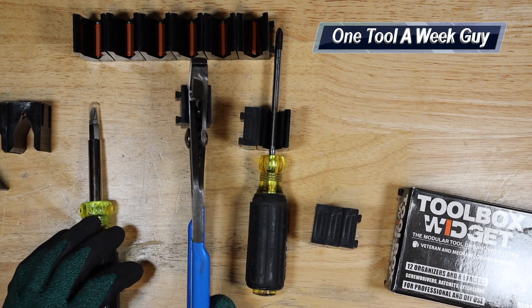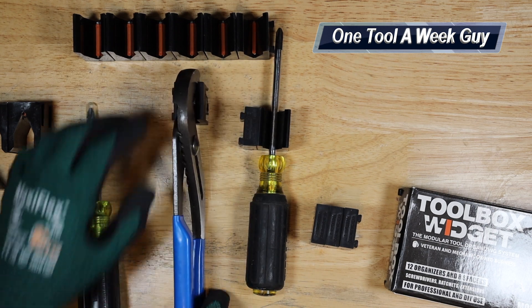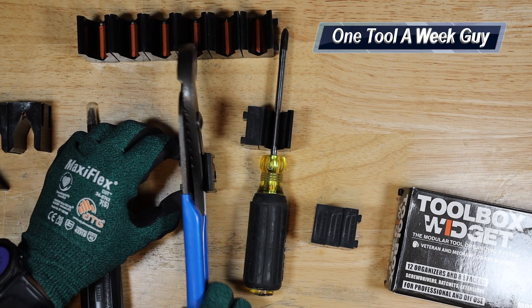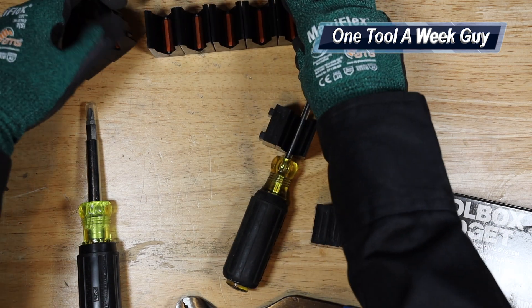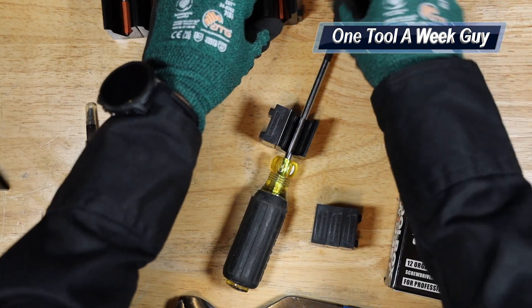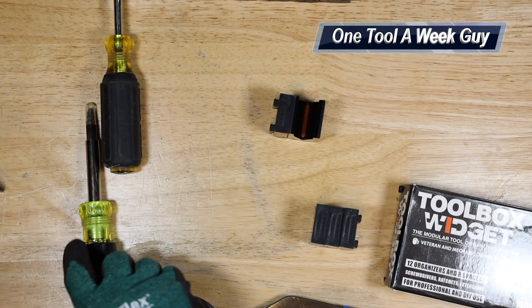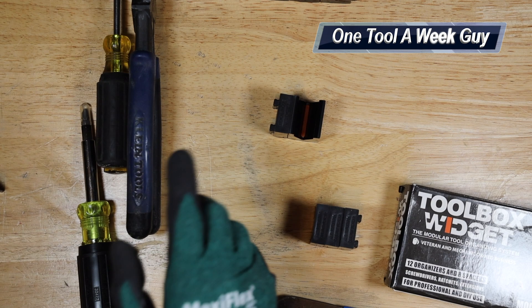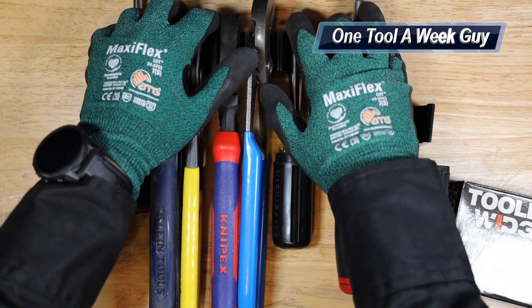Of course, you're also going to be able to use these with channel lock brand tongue-and-groove pliers — you can set them up just like that, or set them closer together, which allows you to store your tools nicely. It's a very neat little item. On the screwdriver set, you can put screwdrivers, you can still put your lineman pliers right there — they all fit very nicely and you're able to organize all of them.